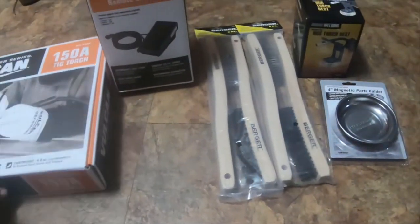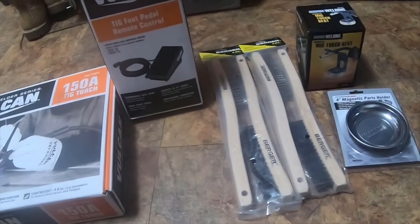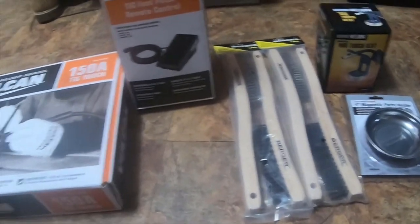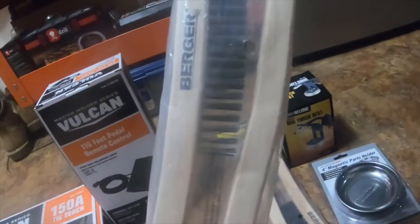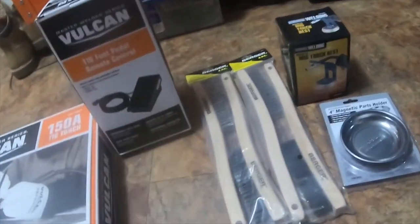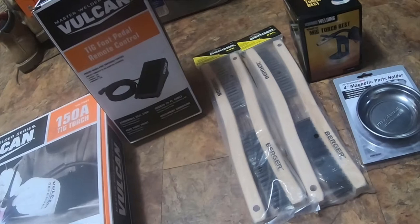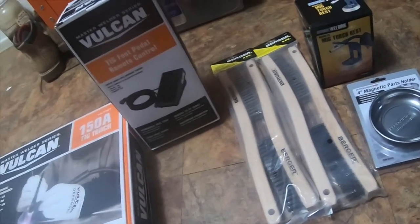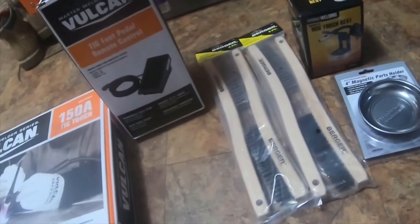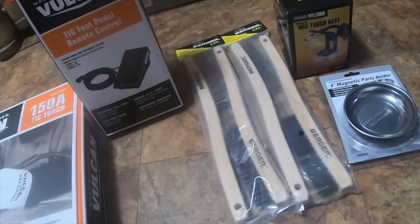The total was $177 for everything here, which isn't a bad price — especially since these brushes at Home Depot are like $15 a piece. Thank you for watching. Please like, comment, subscribe, and hit the bell notification icon if you want to see future updates. Check out my Amazon affiliate links — it doesn't cost you anything, and anything you buy I get a little cut from Amazon because I referred you there.